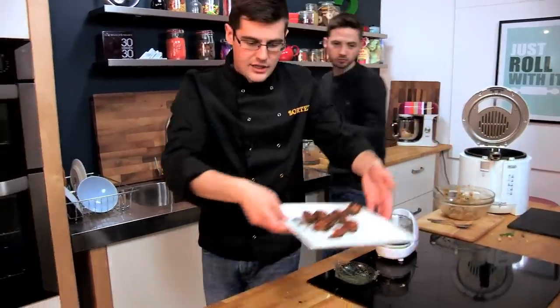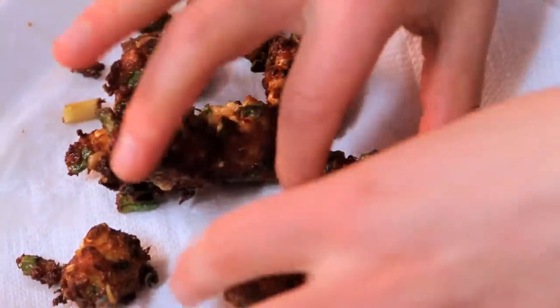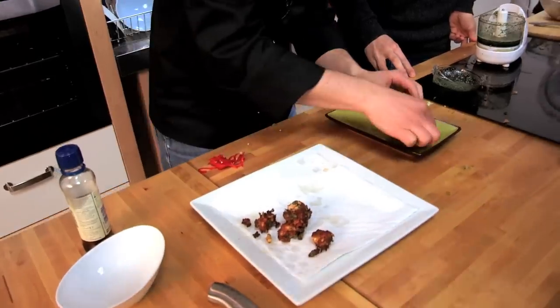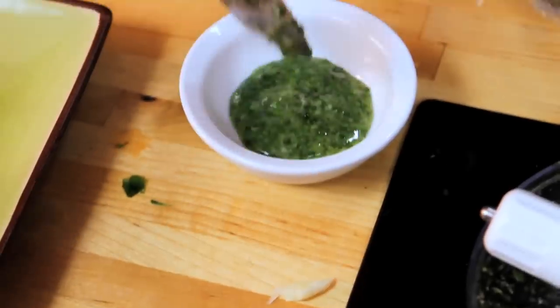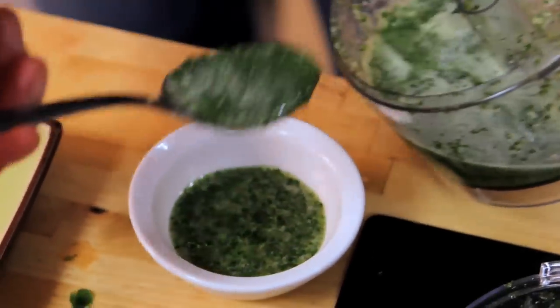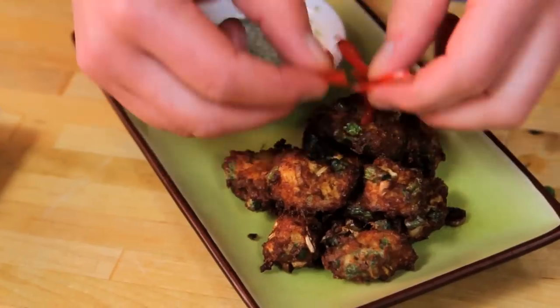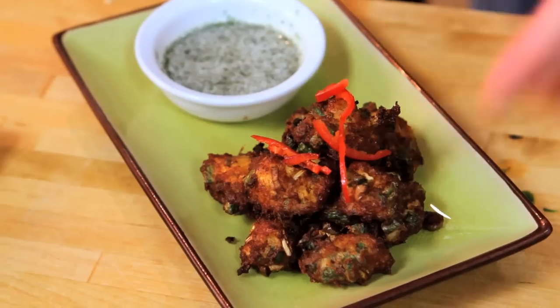Very tasty Thai starter. Some of our fish balls — we can obviously make plenty more. Look at that lovely golden colour. They shouldn't be perfectly round, but they can be — we've gone for rustic, but you can make them very perfect if that's what you're after. And there's our dipping sauce — a beautiful green colour, fragrant, sharp, sweet, salty, all in one. Put some of your beautiful chilli on top, and there we go — our version of Thai fish cakes with a dipping sauce of lime and coriander. Sorted.